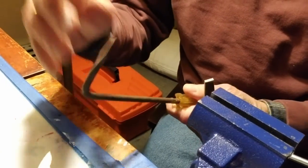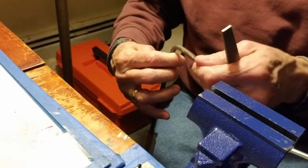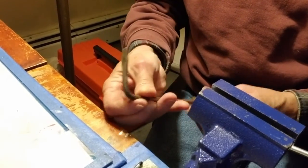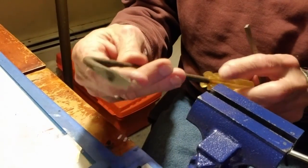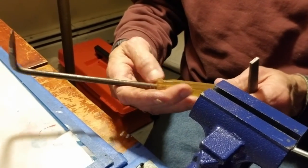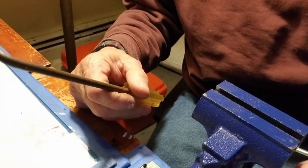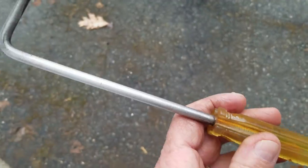Much better than when it was just a screwdriver edge. So anyway, that's it — we now have a nice little raker. I'm going to clean this up with steel wool and we're good to go. Take this down to the boat and get to work up on that deck. There it is — all cleaned up, oiled, and sharpened.